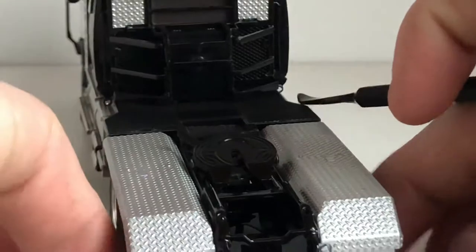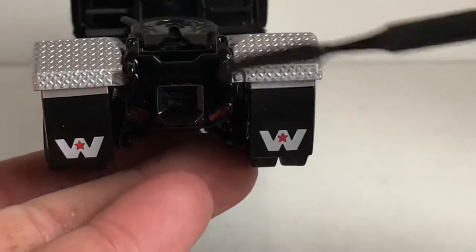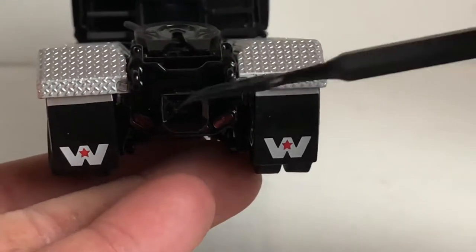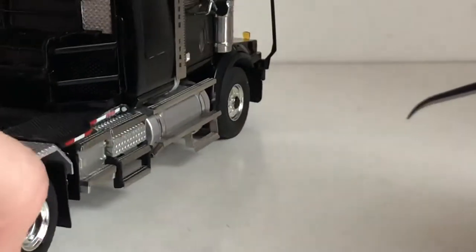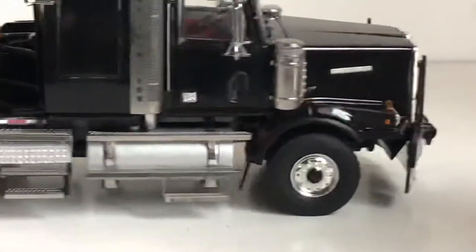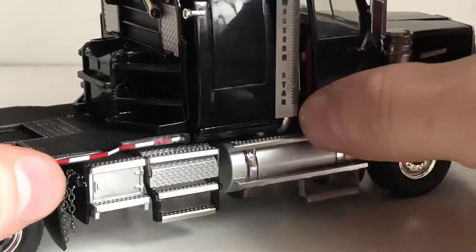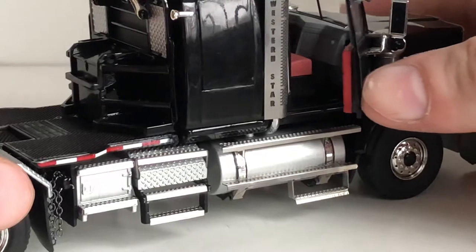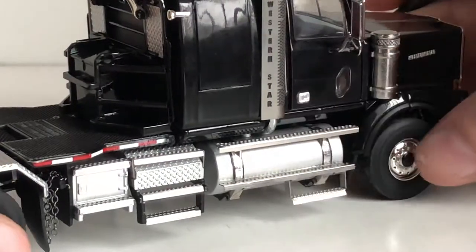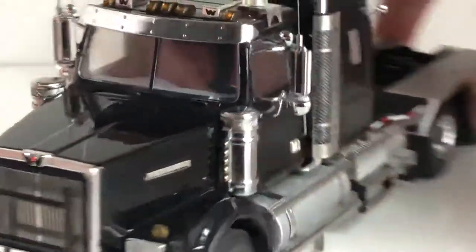Coming to the rear of the model you can see some more simulated braking lights. There's a tow hitch so you can put a drawbar in there — it comes with a little pin to secure the drawbar. This side is basically the same as the other side. The doors do open on the model and the mechanism is pretty well designed — they don't stick at all, it's a very smooth mechanism, and both doors open which is nice.